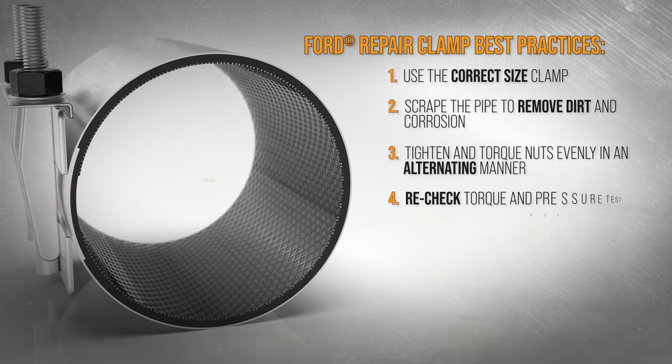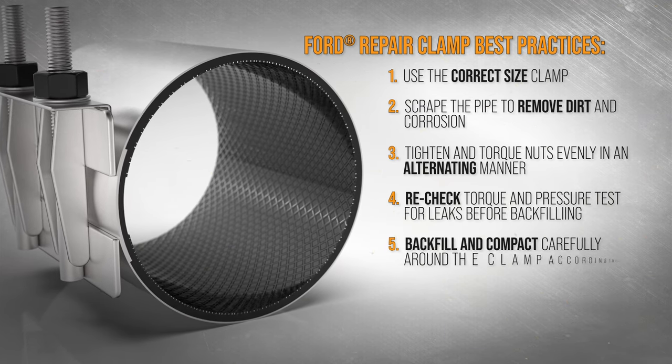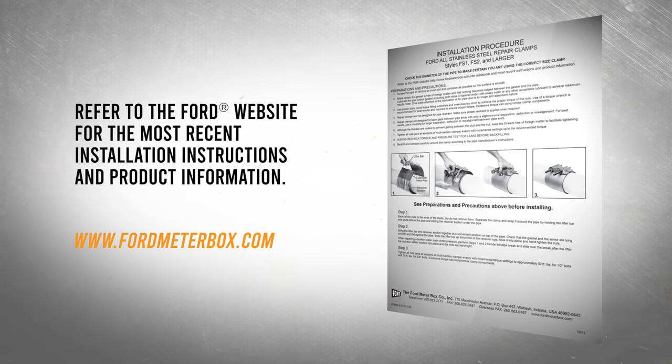Check the torque after initial installation, after pressure testing, and again prior to backfilling carefully around the clamp according to the manufacturer's instructions. Before any installation, refer to the instructions packaged with your Ford product.